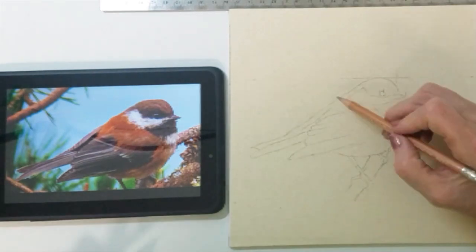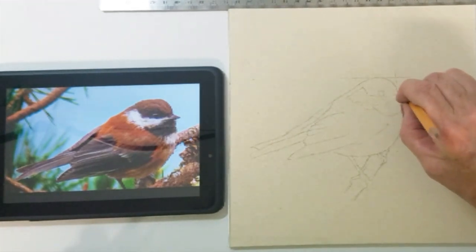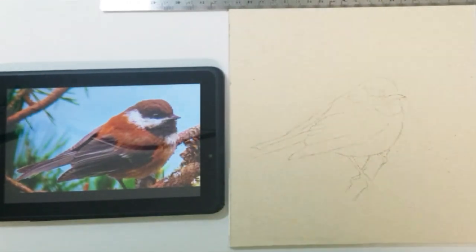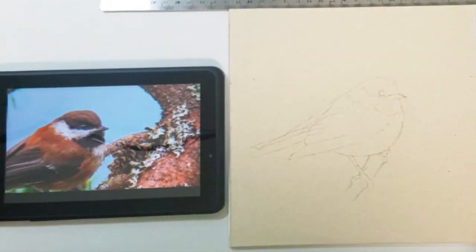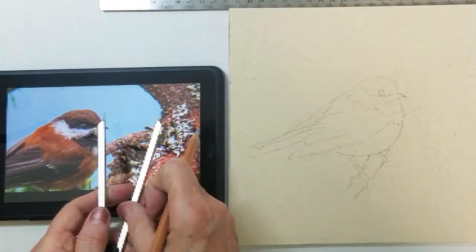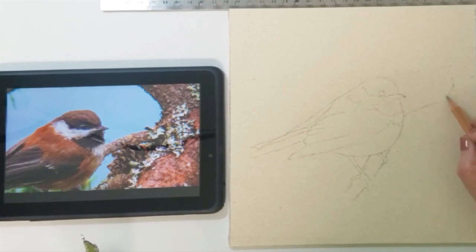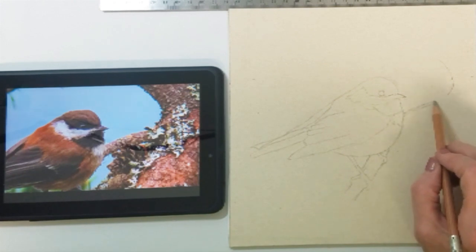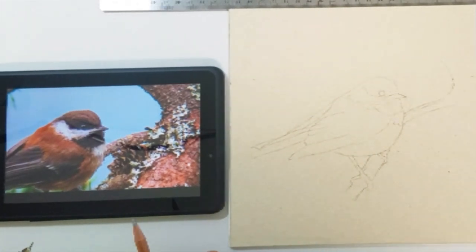I'm going to erase some of the marks I've made on my art paper, and then I'm going to step back and check my accuracy. Once I establish the size I want on my tablet, I can still slide the screen around without losing the proportion I established. So now I think I would like to advance ahead a little bit, as I am almost finished with the drawing before we move on to adding our color pastels.